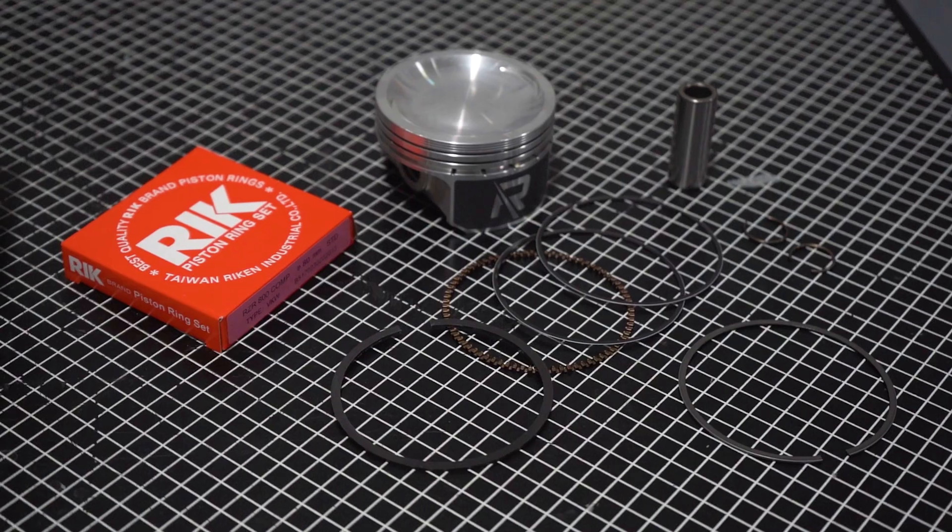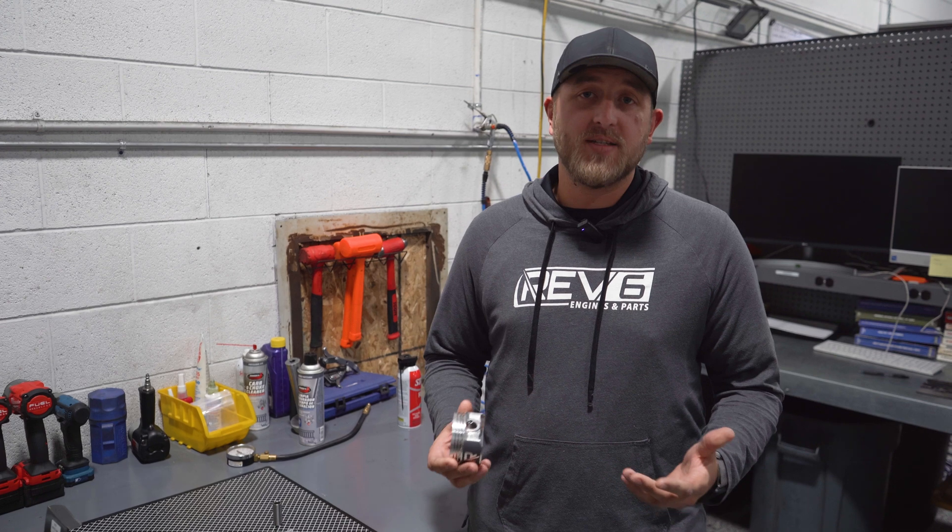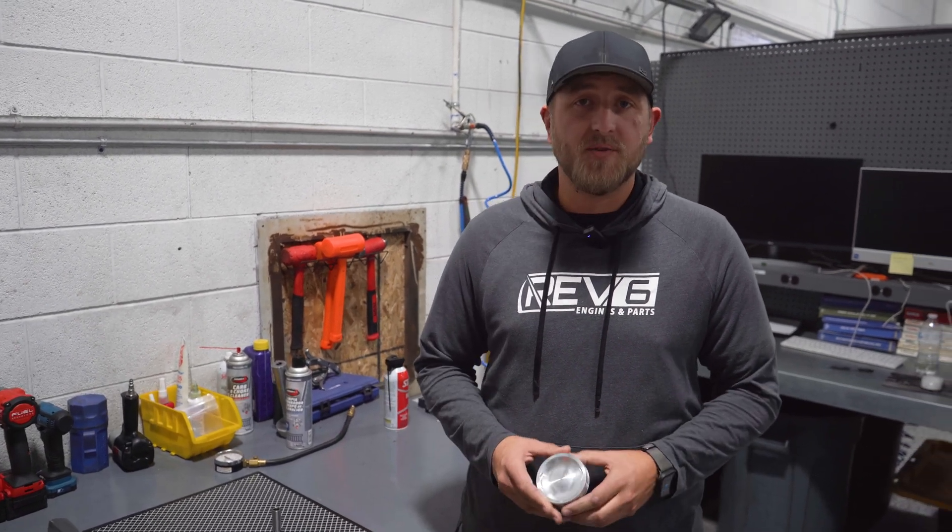Hey guys, Mike over at Rev6 Engines. We get a lot of calls on our pistons for ring orientation and which way the arrow faces, so I was going to help address some of those questions today for you guys.